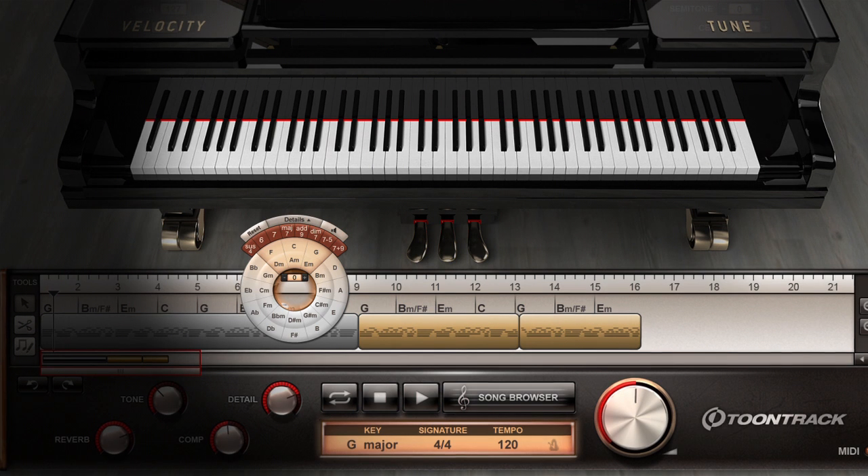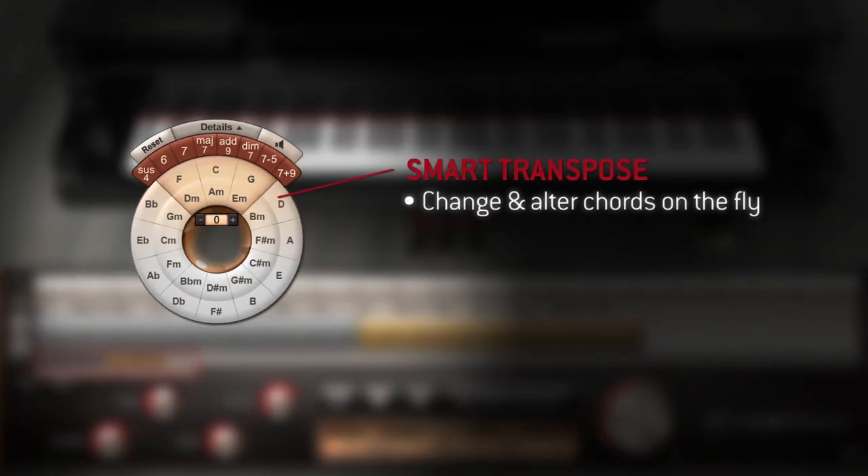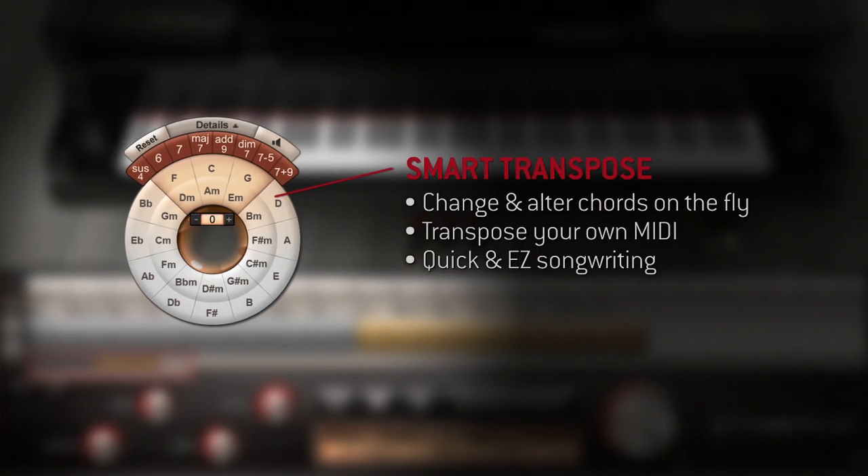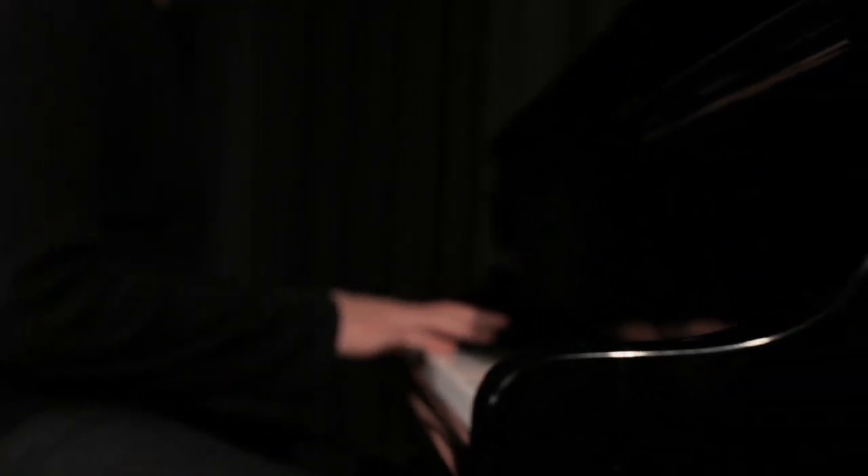And with the groundbreaking Smart Transpose functionality, you can analyze the included as well as your own MIDI files. It lets you transpose full songs, single chords, as well as add notes and alter any chord.